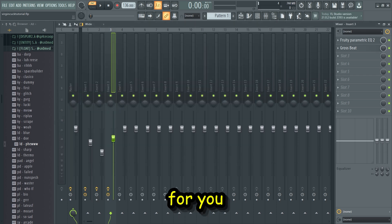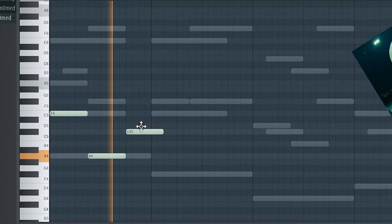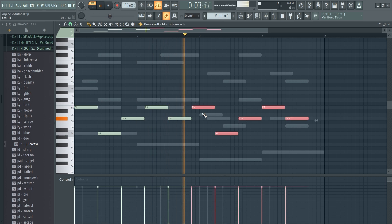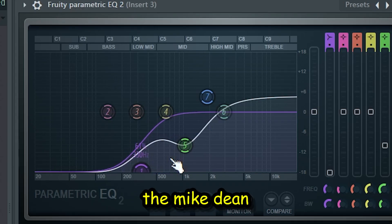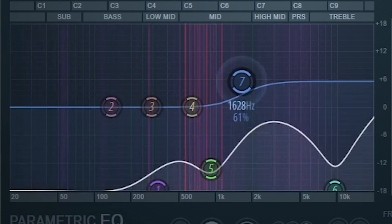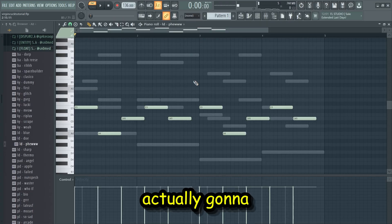We gotta Mike Dean it a little — lower the melody — because we don't want the low frequencies to clash with our 808 later on. I could just leave it like that but I gotta show off the bank a little more, so I'm gonna add a lead. I'll choose this fuel lead right here, Mike Dean it a little bit, and the real sauce with rip squad leads is you can just add Gross Beat and it'll just make it sound good for you. You don't even have to try. I'm actually gonna pitch it up a little.